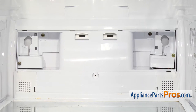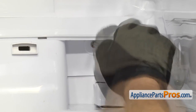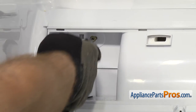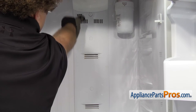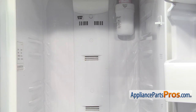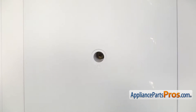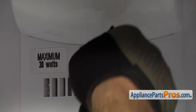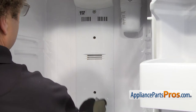Now we can use the Phillips screwdriver to take out the two upper screws that that panel was covering. Now we can take out these three covers. We're going to use a small flathead screwdriver to carefully pop them out so we can take the screws out. Now we can use the Phillips screwdriver to take out the screws.